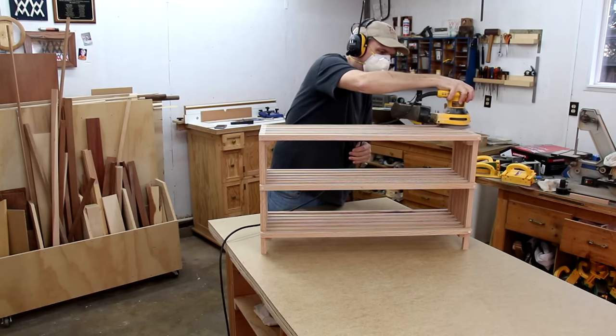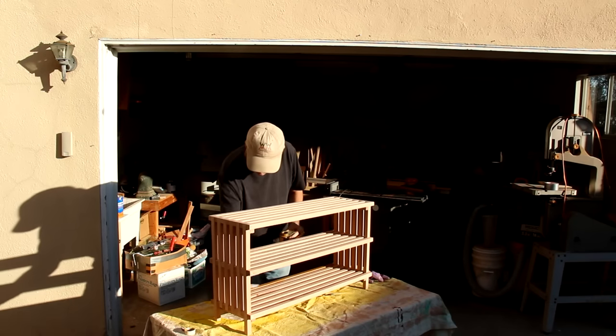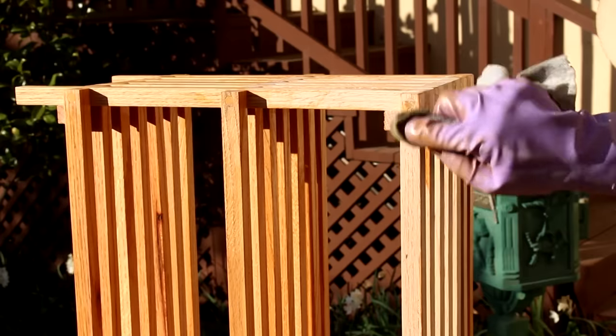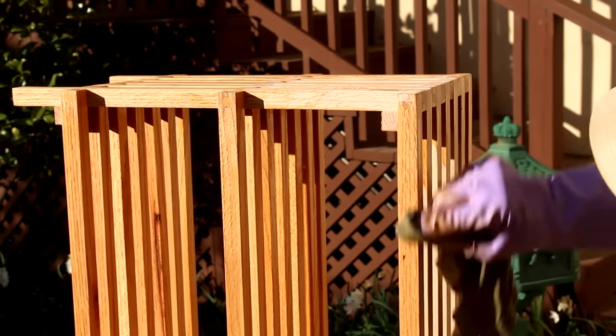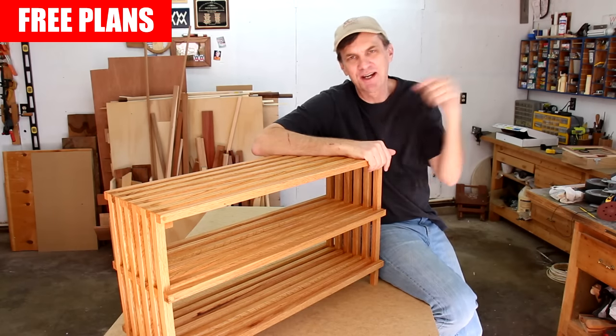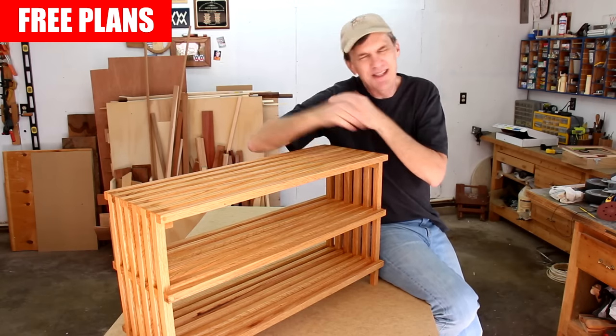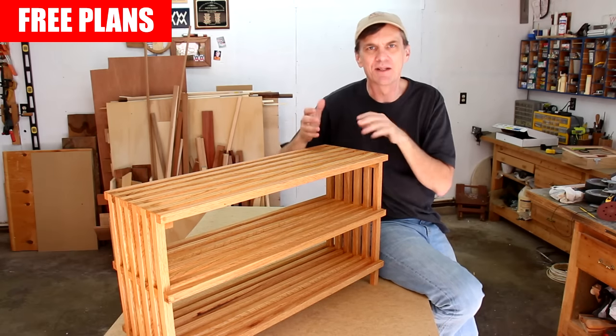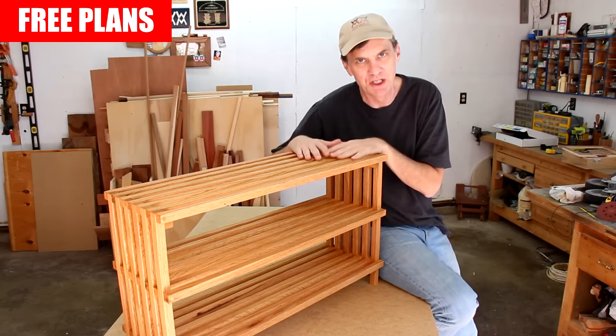I'm going to finish it by wiping on some Danish oil. If you'd like to challenge yourself by building this shoe rack, check down below for a free set of plans. It's not really that difficult of a project, but it just demands a certain amount of precision.